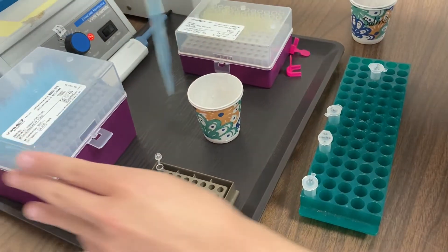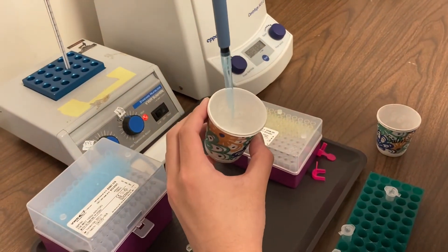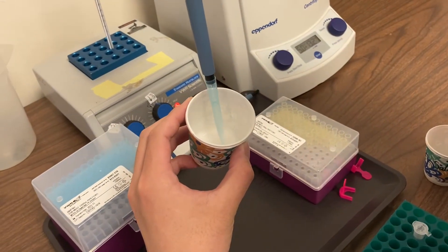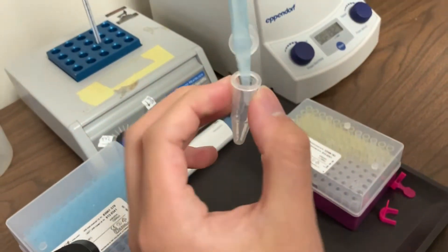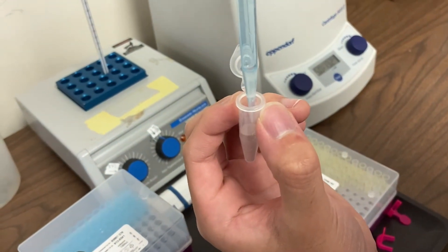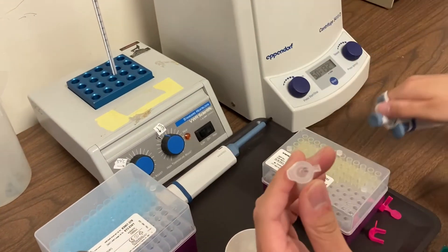Next, attach a tip to your micropipette and adjust the volume to 1000 microliters. Then you'll use your micropipette to draw up your re-suspended cheek cells in saline and add that volume to your microtube. When you've finished, cap your tube, put your tip in the wastebasket, and you're ready for the next step.